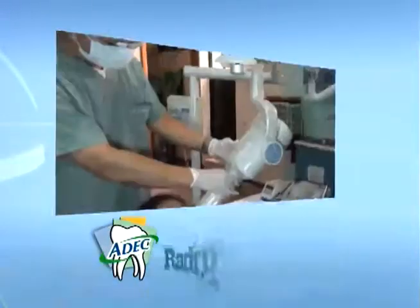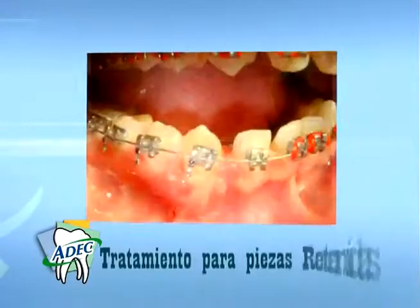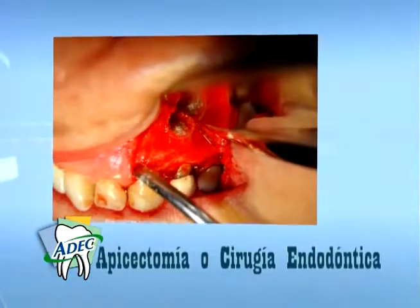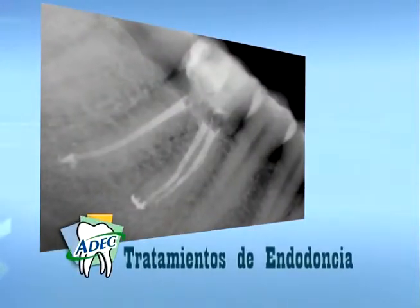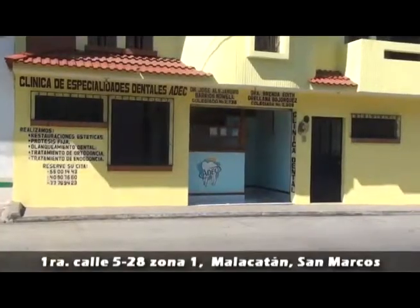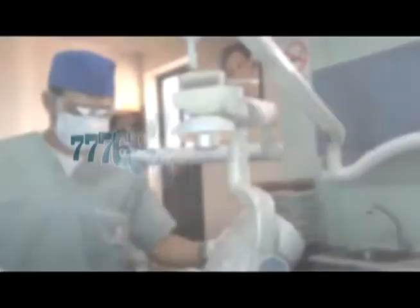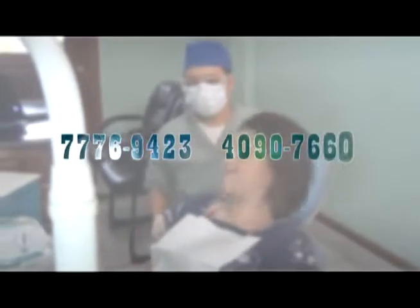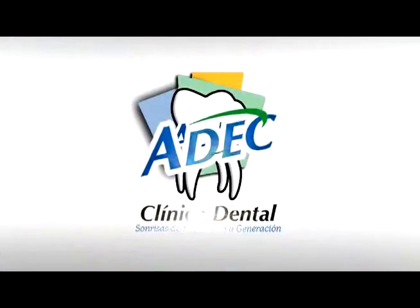Prótesis Flexibles, Radiografía Dental, Ortodoncia Estética, Tratamiento para piezas retenidas, Apicectomía o Cirugía Endodóntica, Cirugía de Cordales, Tratamientos de Endodoncia, Restauraciones Estéticas. Visítanos en Primera Calle 5-28, Zona 1, a la par del Colegio Liceo Guatemala de Malacatán. Reserva tu cita al 77-76-94-23 y al 40-90-76-60. Clínica Dental ADEC del Dr. Alejandro Barrios Noel.